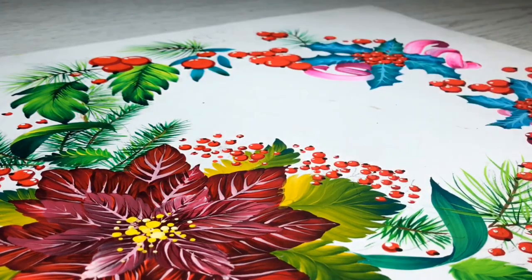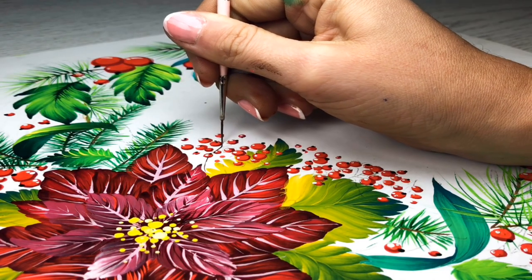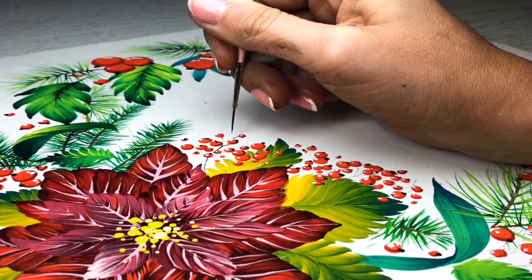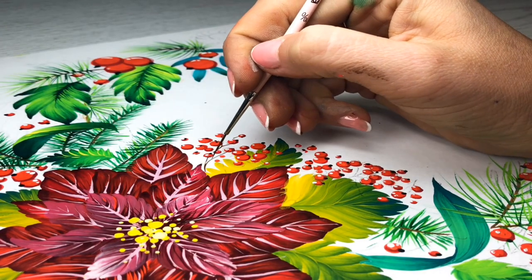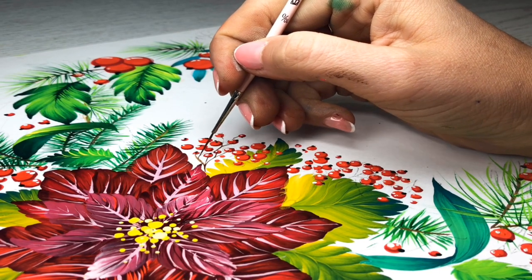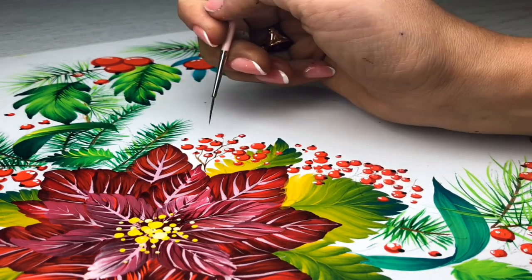I feel this will soon be finished. I'm using a small brush, size number 10 — it's synthetic, but you can use anything: squirrel, synthetic, whatever you want. Just make small berry branches.